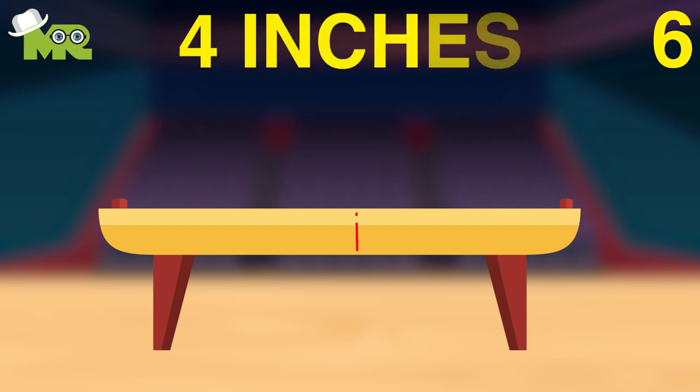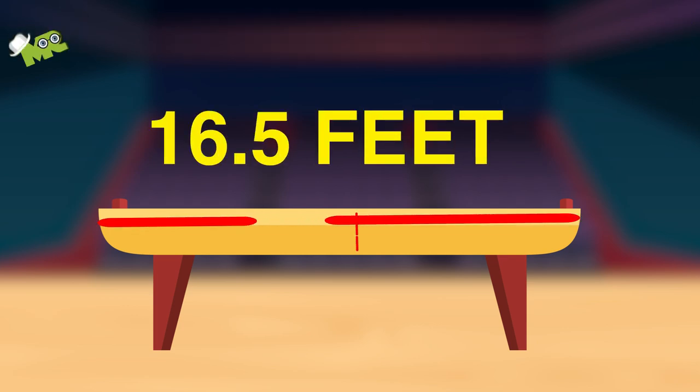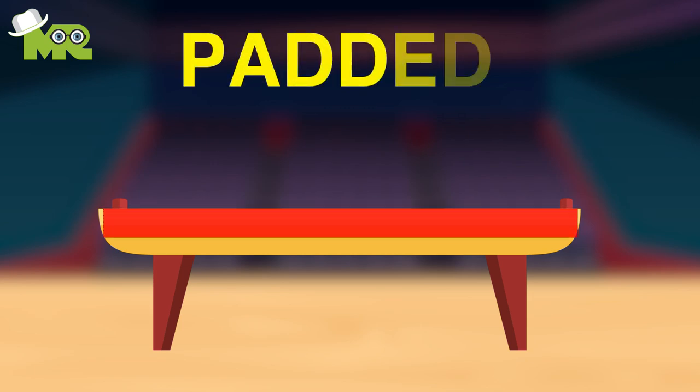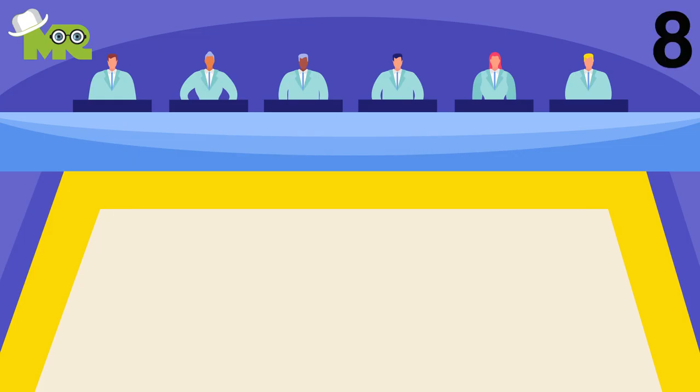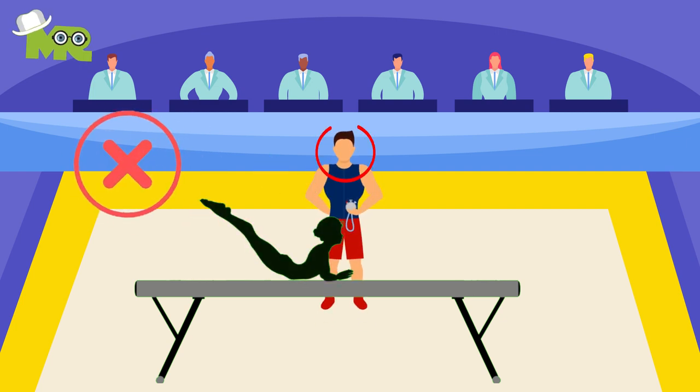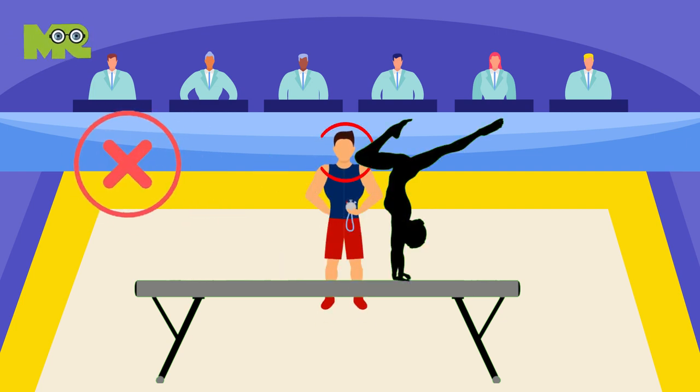Six, the beam is 4 inches wide and 16 and a half feet long. Seven, the top of the beam has to be padded. Eight, it is mandatory that once the exercise has begun, the gymnast cannot be interrupted or interfered with by her coach in any way.